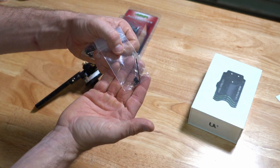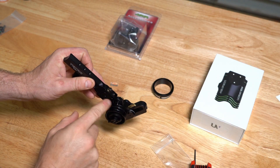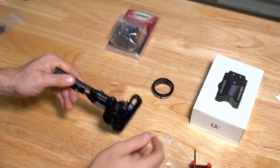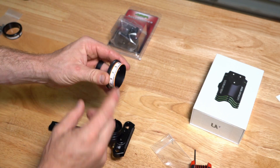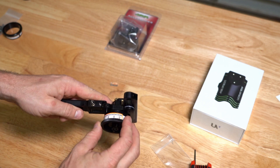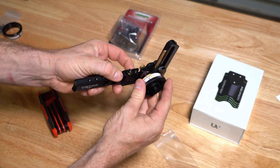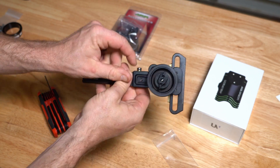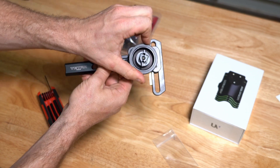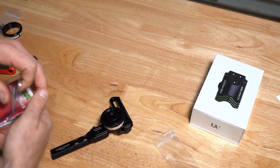I'm going to go ahead and change this magnifier out — I prefer to run the little pin that they supply. All right, we're set with the pin. I'll put the setup wheel back on; personally I like to run the wheel all the way up and set it as close to 20 as possible so I can get maximum dial range out of my rail.